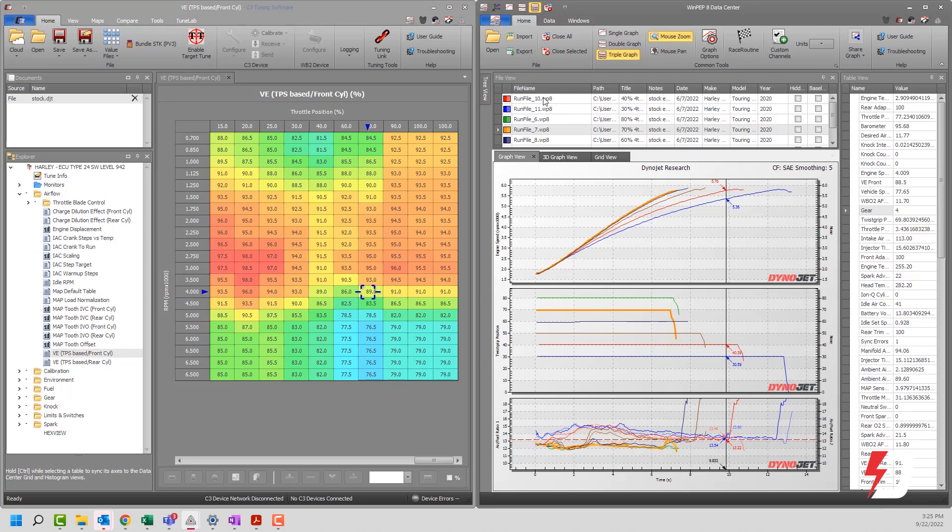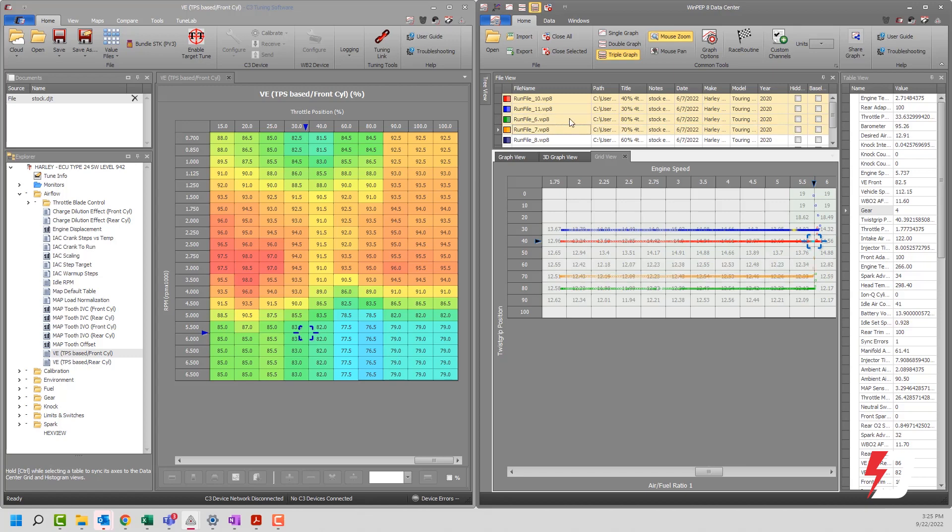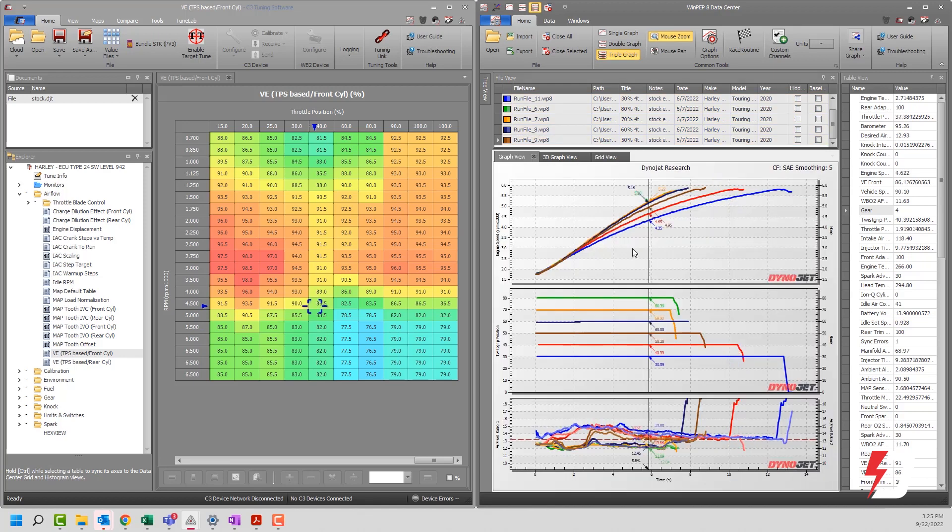I also have a number of dyno runs on this particular bike — looks like five, six, or seven of these open. The operator tested at different throttle positions: 30%, 40%, 50%, 60%, 70%, and 80% throttle. In grid view, you can see these plots along with the data. All of these are synchronized, which is part of the WinPEP 8 data and table syncing production you should watch to understand how this works. Clicking anywhere lets you see where in the calibration you are on any of these tables.